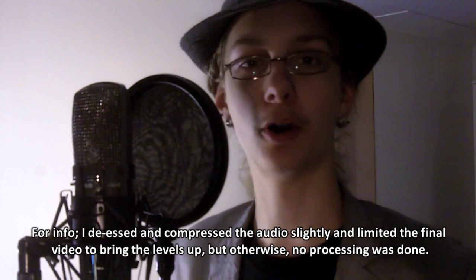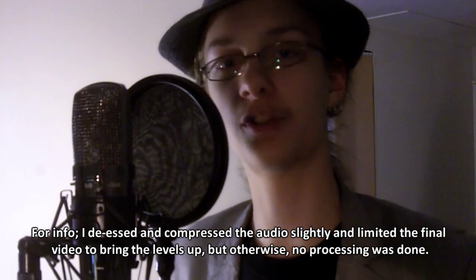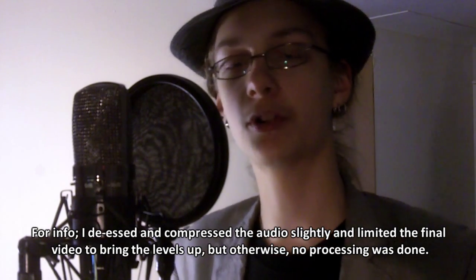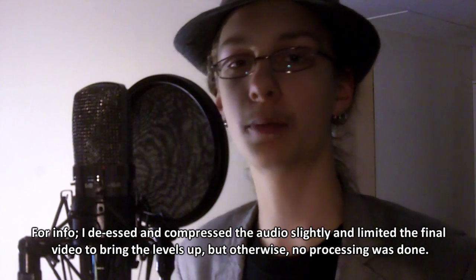Hello, people out there on YouTube land, and possibly from Reddit too. I am making this video specifically for a thread on Reddit that is about microphone choice — different microphones you can buy, that kind of stuff for singers specifically. And I wanted to contribute to that thread, so today I'm making a video on how to position your mic properly.